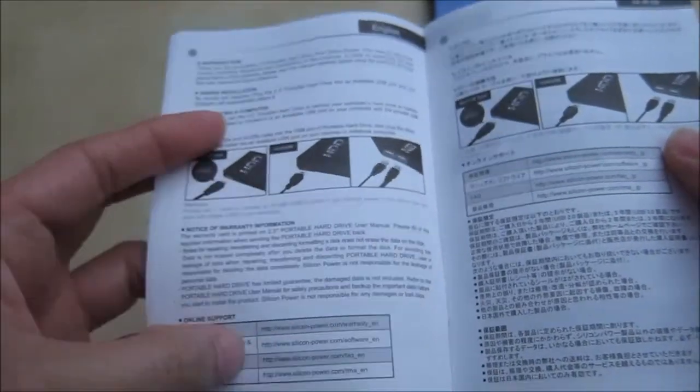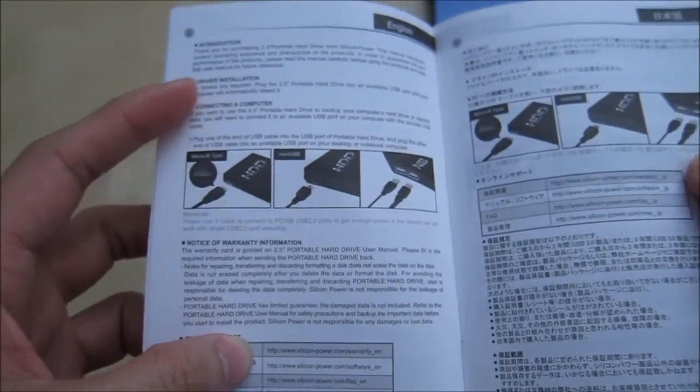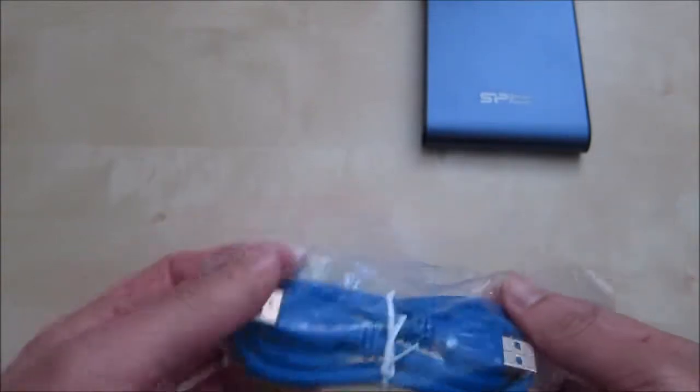The manual covers warranty registration, driver installation — they say it's basically automatically detected — and how to use it. That's basically about it. Just a bunch of different languages, so not much to it.